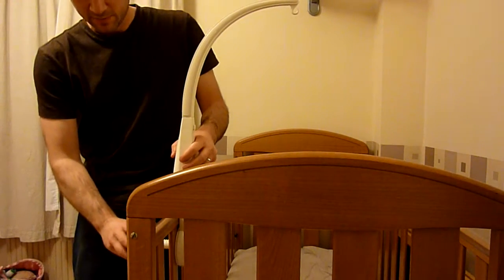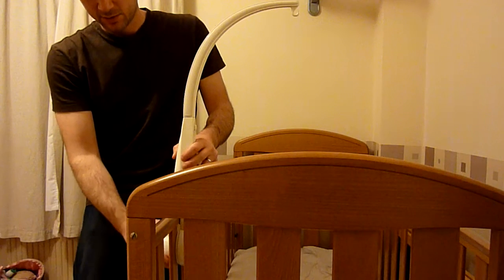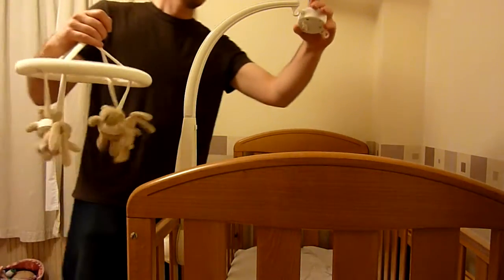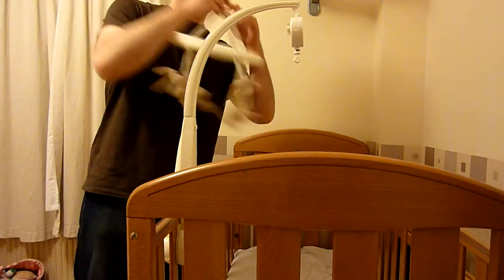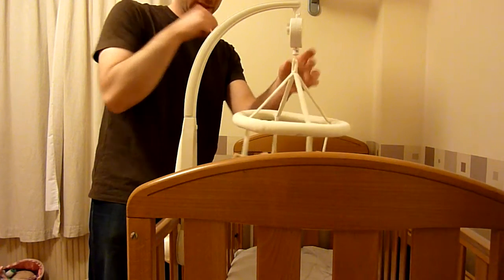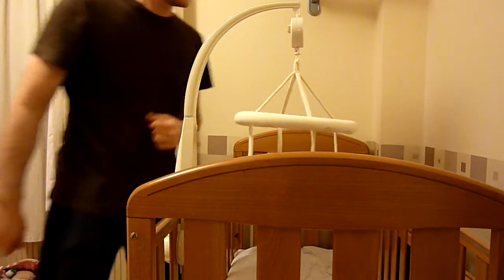The Mama's and Pappa's Baby Mobile. Simply attach it to the cot, then you screw it up with a simple screw, then your musical mobile goes on there, and you hang the little bars just under there, and give it a wind up.